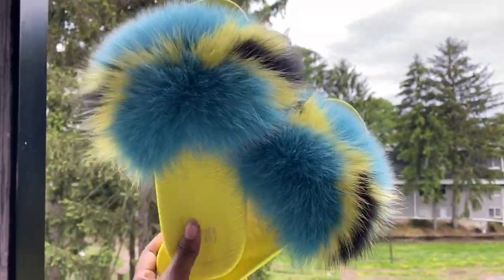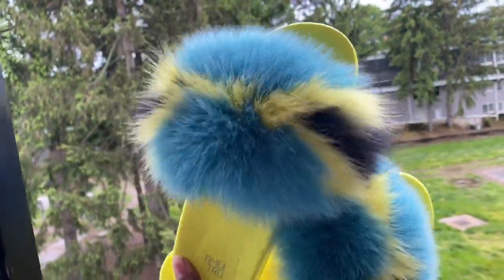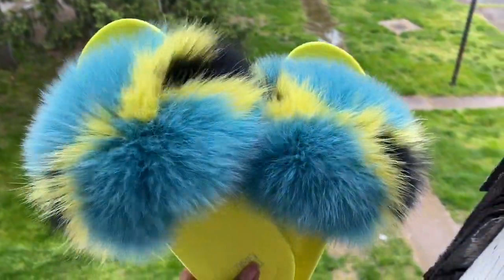This is how the slides look after leaving them for 24 hours, or just overnight, for everything to dry and set. This is how it turned out — it turned out perfectly and I'm really, really happy with how it looks.